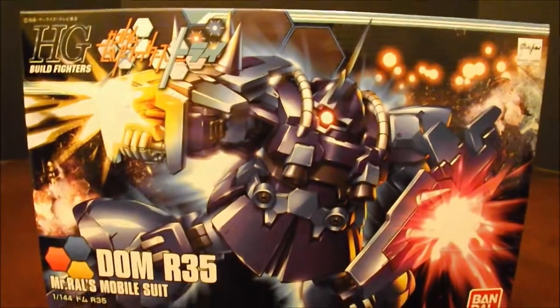How's it going, YouTube? Dan the Plastic Man here. Hope you guys are doing well. It's been a while since I did a Build Fighters 1/144th, so let's take a look at the Dom R-35.